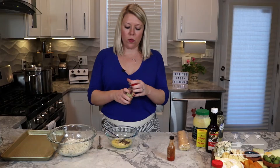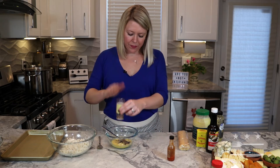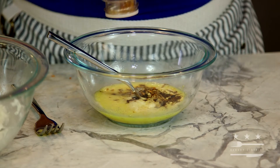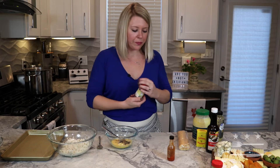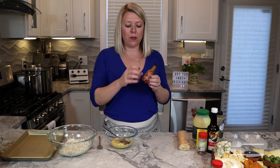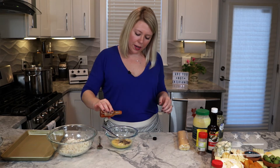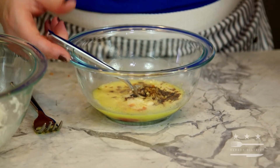Then Old Bay or some Bay seasoning — sprinkle that in. I know it's an abomination that I don't have actual Old Bay here, I'm out, but this Bay seasoning goes right in. Then we'll add a couple of dashes of hot sauce. My favorite hot sauce in the world is DC-made Little Red Fox, owned and operated here in Washington DC — my favorite coffee shop, they also make their own hot sauces and I'm obsessed. Just a splash of the hot sauce.